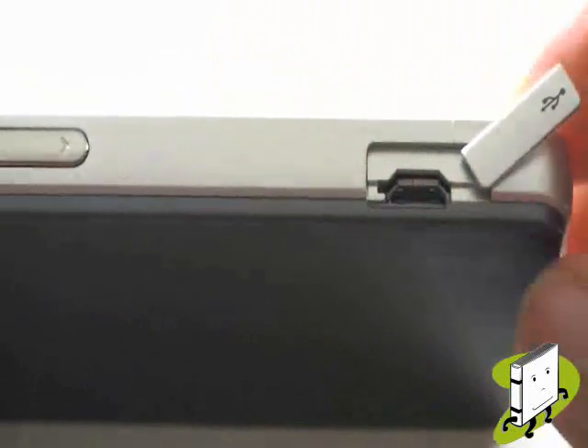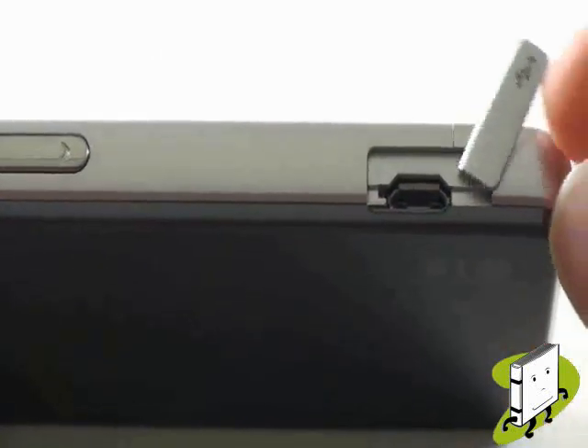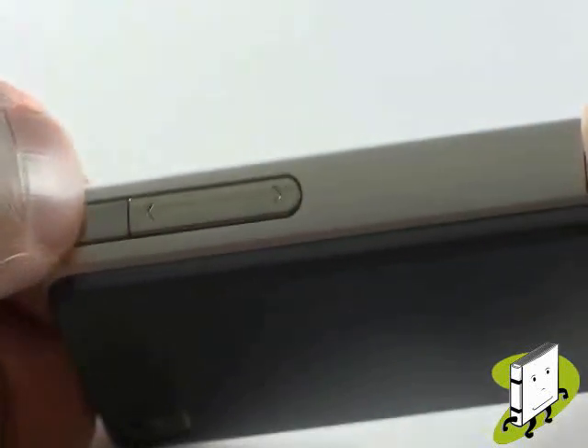On the left hand side of the device is your mini USB port for your hands-free kit, home and in-car chargers. Along the same side is your volume control rockers, to increase and decrease your phone's volume.